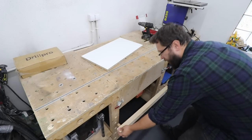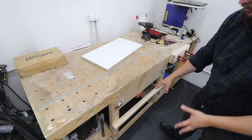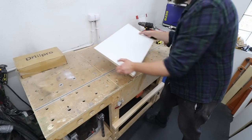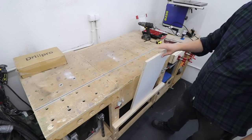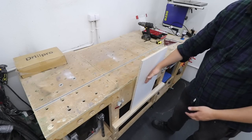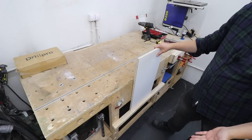Let's test the fit and see how it all works. Absolutely perfect. I've got a stable position here for, for example, this chipboard I want to add dowels to. But now I need to think of a way to actually clamp this to my workbench and make sure it's nice and secure.